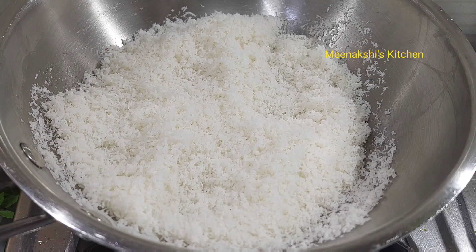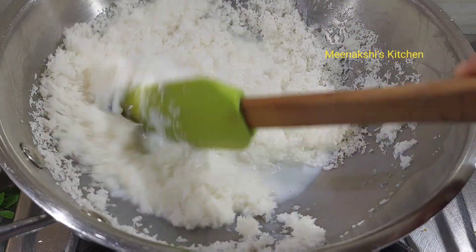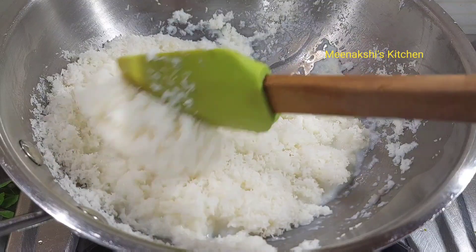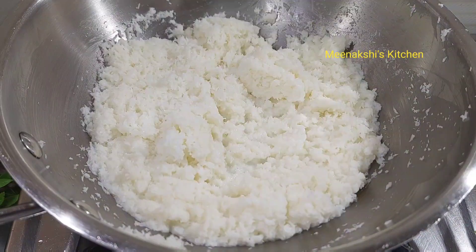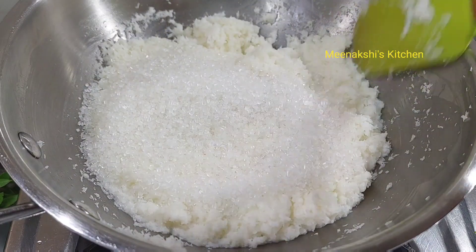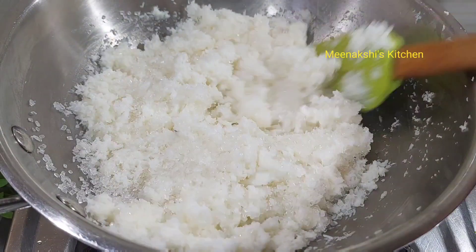Now I will add 1 cup of doud. Mix it. You can add 1 to 1.5 cups of doud. After adding 2 cups of doud, I will add 3 to 4 cups of doud — you can add more to your taste. Mix it. After mixing it, the chili will melt and the mixture will be a little wet.